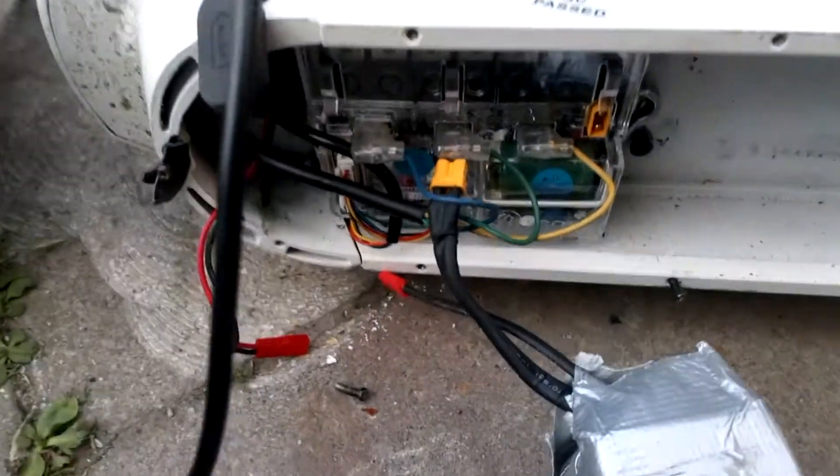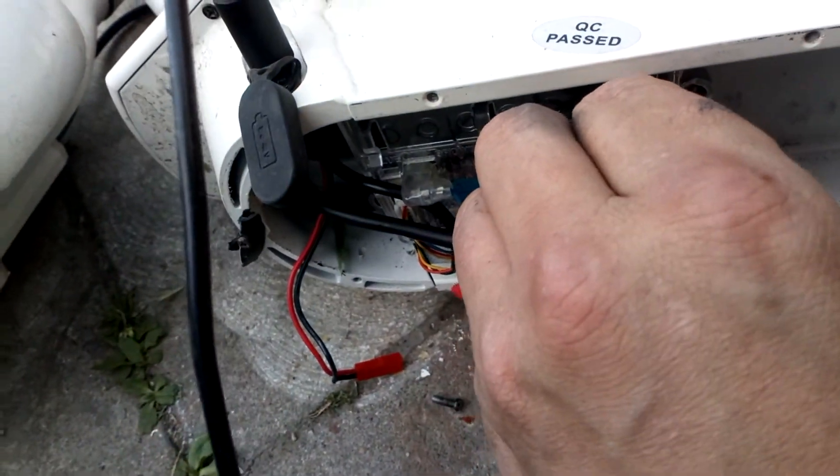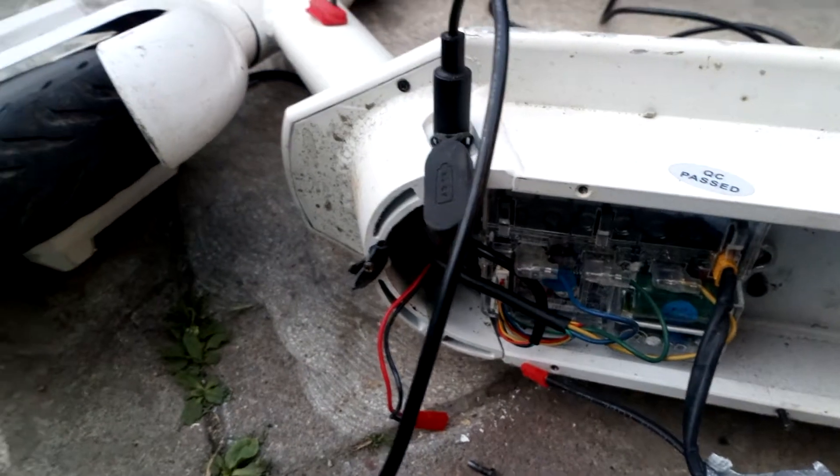There's no power to the scooter — you can see the battery connector there, there's no battery connected to it. I'm going to plug it in. It varies from scooter to scooter for whatever code you might get for this. But this one — see, it turns on.